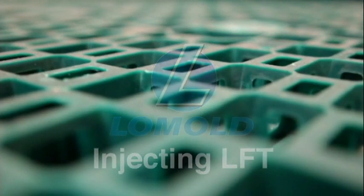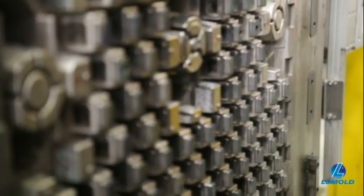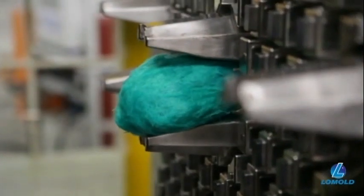Low Mold uses long fiber thermoplastic materials to manufacture its pallets. This material is extensively used in the automotive industry to replace steel due to its strength and light weight.